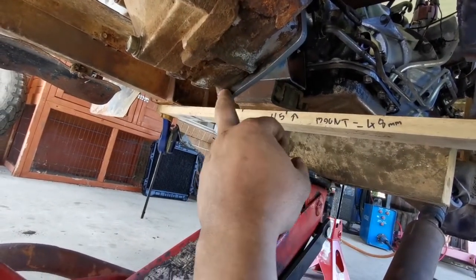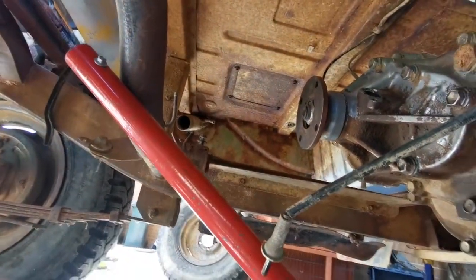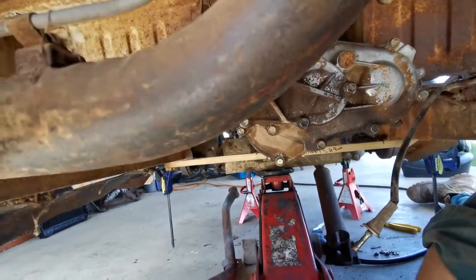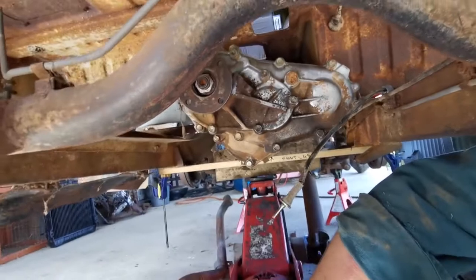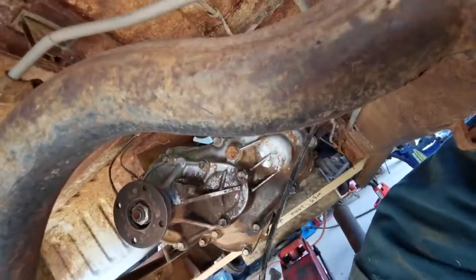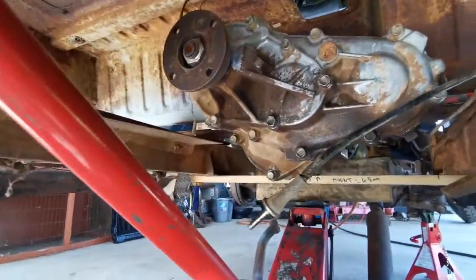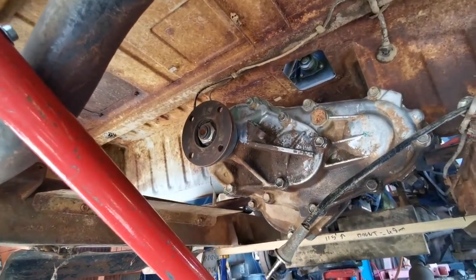If I get motivated, I'll trim this lip off down here, but I probably won't end up doing that. The other issue I'm probably going to run into is the Hilux transfer case output — it's centered, and the Daihatsu wasn't. So there's this hump in the chassis rail and it's offset to one side. The tail shaft's going to hit that, so I'll have to sort that out once I get a tail shaft.